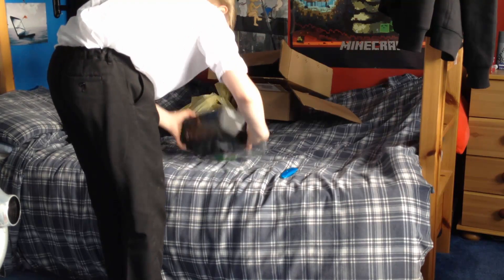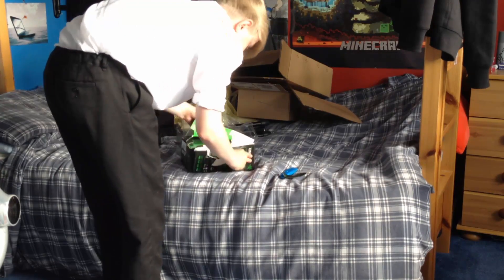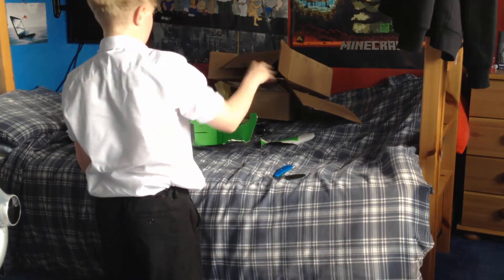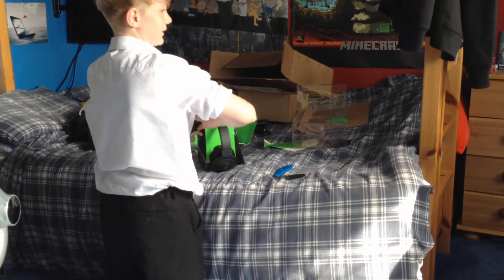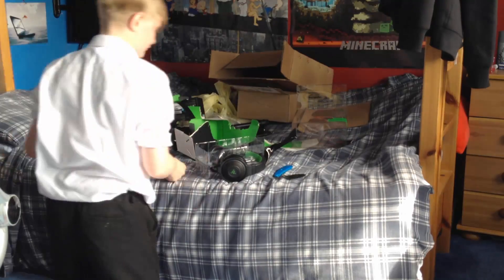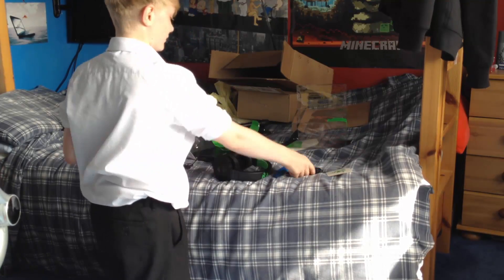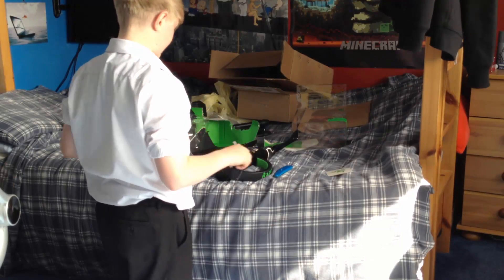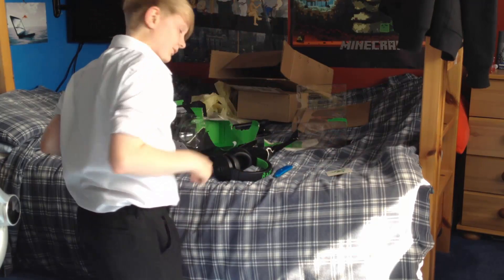How are you supposed to open this? Let's open it like a normal box. I'm not going to use the mic — you can't put the smaller mic into your PC anyway. I think anyway — I'm sorry, comment down below.